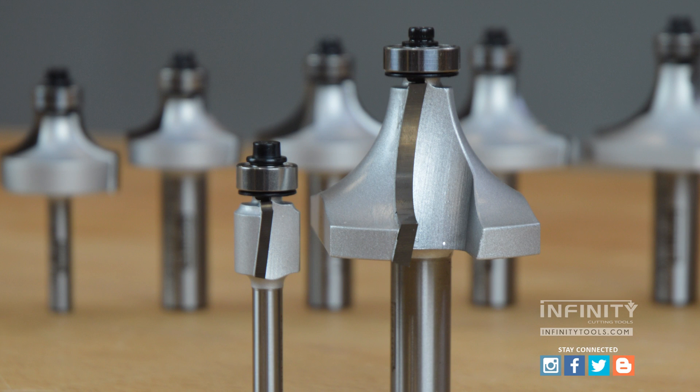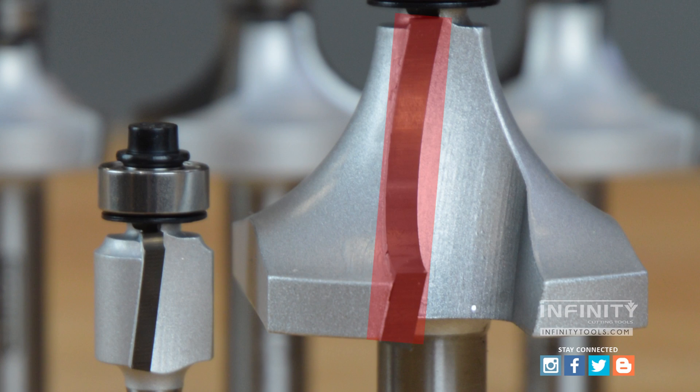Infinity also uses micro grain carbide for the cutters that's extra thick. This carbide will hold an edge longer and take a sharper edge than a lesser quality carbide, meaning the bits will last longer in your shop.